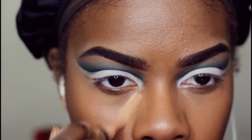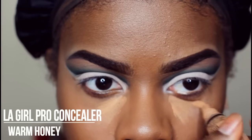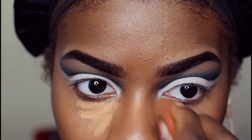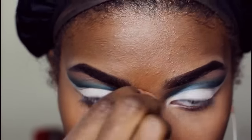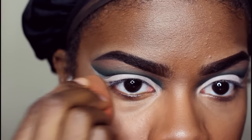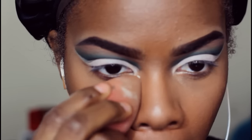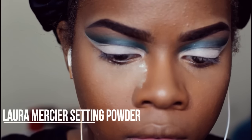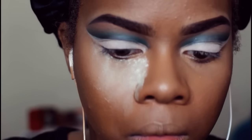Then I'm going in with the LA Girl Pro Concealer in warm honey. I was going for really full coverage — this is actually for an event at work that was Whoville themed, like the Grinch Who Stole Christmas, so I was supposed to be super festive and this makeup needed to last all day. I set that with my Laura Mercier translucent setting powder.